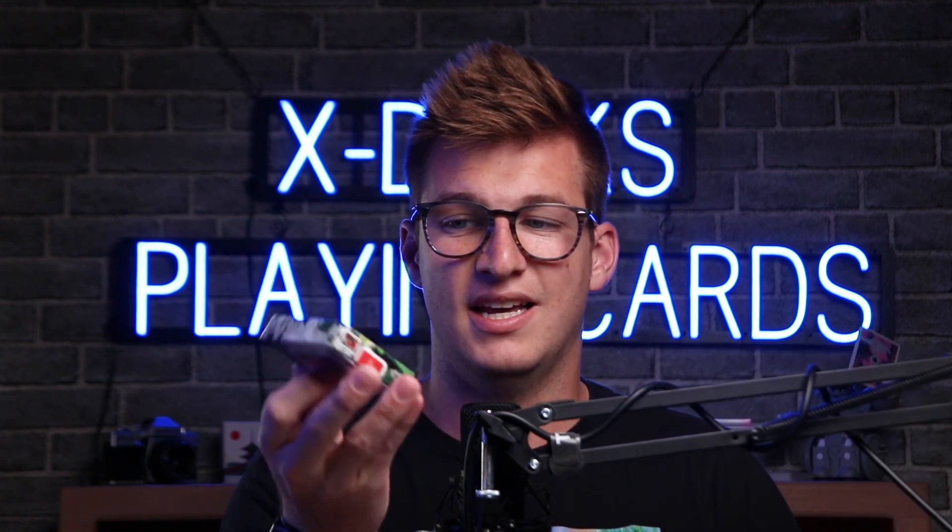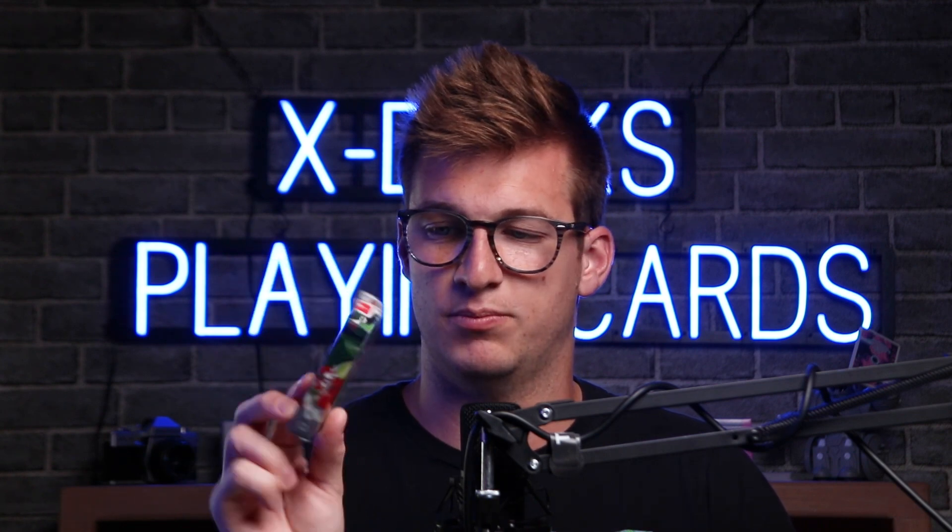This is called Apple Turnover. But stay till the end of the video — we're going to show you guys how to win a deck of these Sepal Serenes by Dealer's Grip. This is the deck I'll be using in the video, and we'll be giving one away at the end, so stay tuned. Without further ado, let's jump into the tutorial for Apple Turnover.